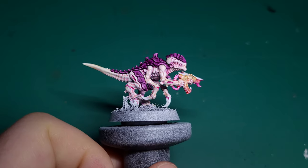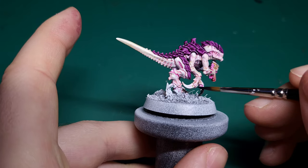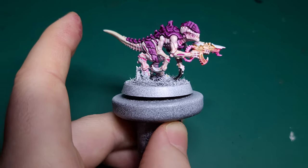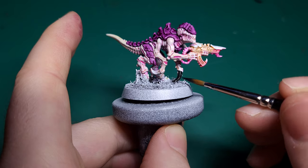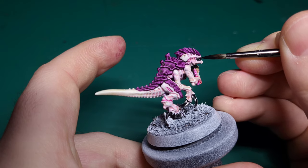For the claws and leftover armour plates on the gun, we'll use Black Templar. This will make them stand out from the rest of the model without being too much of a distraction from the overall colour scheme. You can also use this as a base coat for the mouth and the eyes.